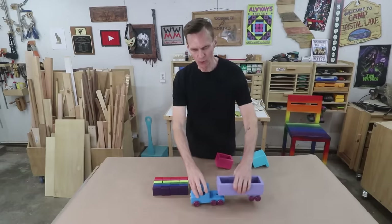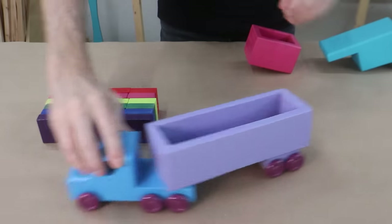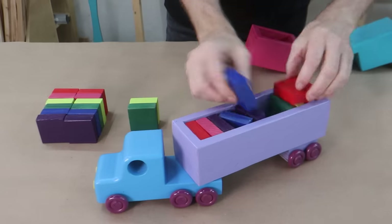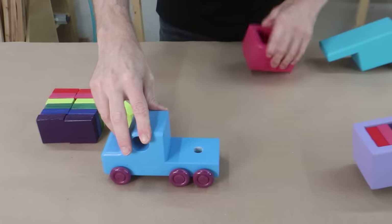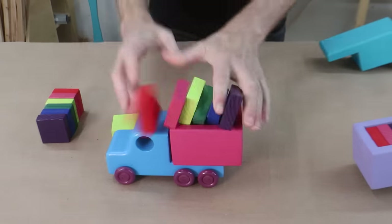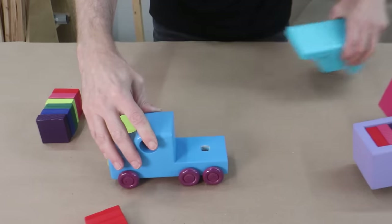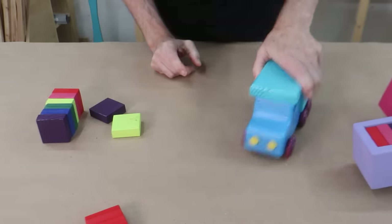This is a modular toy truck system. It's got a trailer that hitches on the back and a bunch of building blocks that it can carry around. The trailer comes off and can be replaced by this little carrier here which also holds blocks or whatever else you want to put in there. And finally, in case you want to go camping, it's got a camper on there.